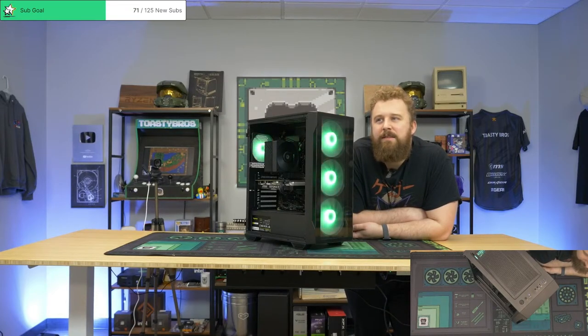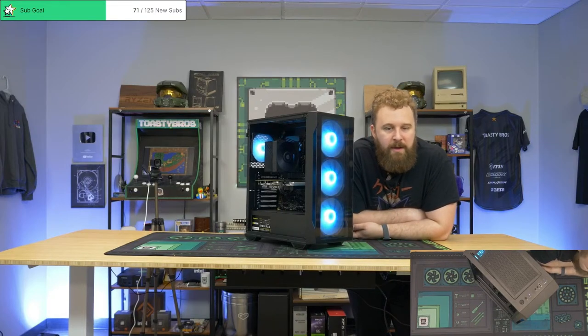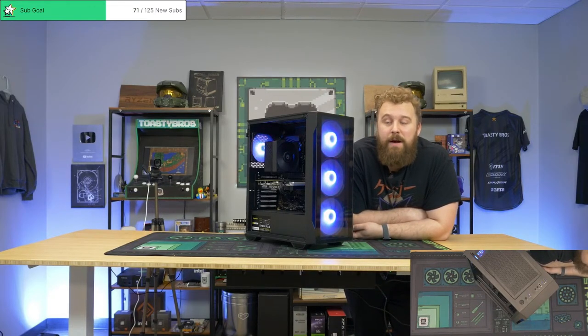Quick question — do you guys have a giveaway going? We do not have a giveaway going right now. How do giveaways work? It's every single month — on the second Friday of every month we do a PC giveaway stream. We stream for six hours and give away a PC. Yeah, it's a fun time.